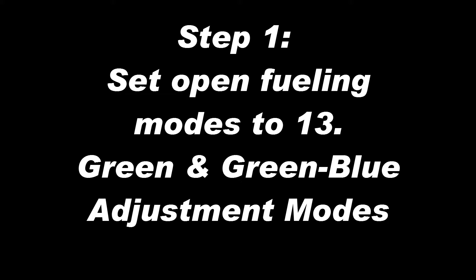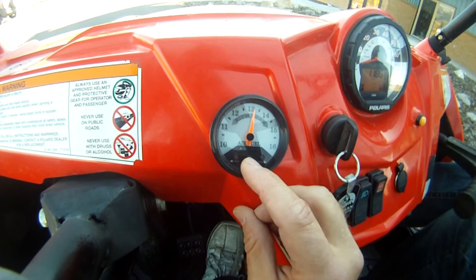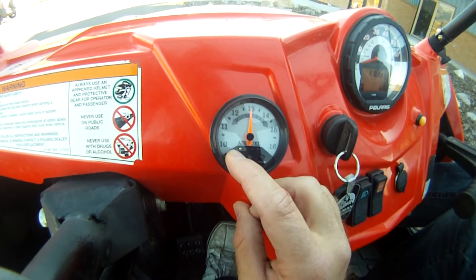For the first step, set both the open feeling modes to 13 — this will be the green and green-blue adjustment modes. Hit the mode button once to enter the green adjustment mode, then hit the right or left arrow buttons until the needle points straight up and down at 13.